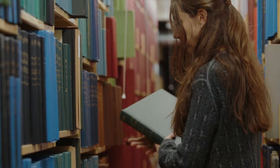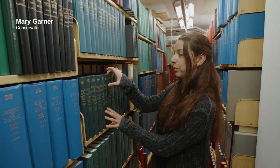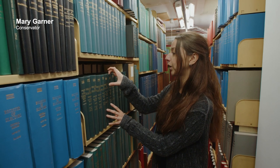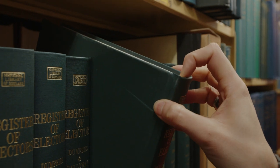It's vital to handle the book correctly when you're taking it from the shelf. Common causes of damage occur when people are tempted to just hook a book off the shelf like this, which will lead to spine and board damage.